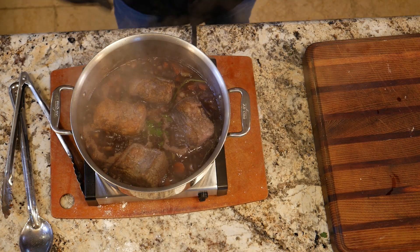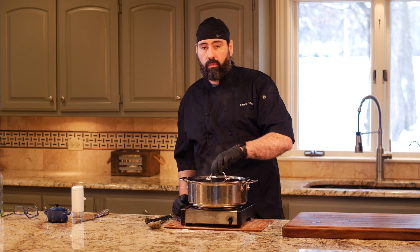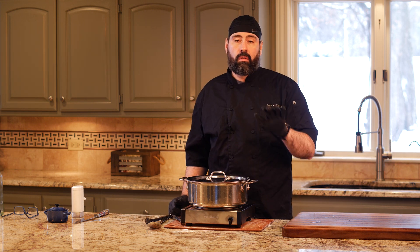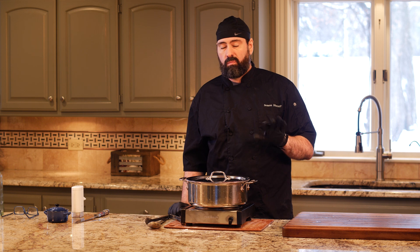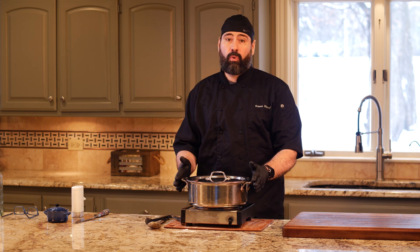It's at a boil, so into the oven it goes. Two hours first, then we're going to turn the oven down about 25 degrees and cook it for another 45 minutes — so almost three hours total in the oven.